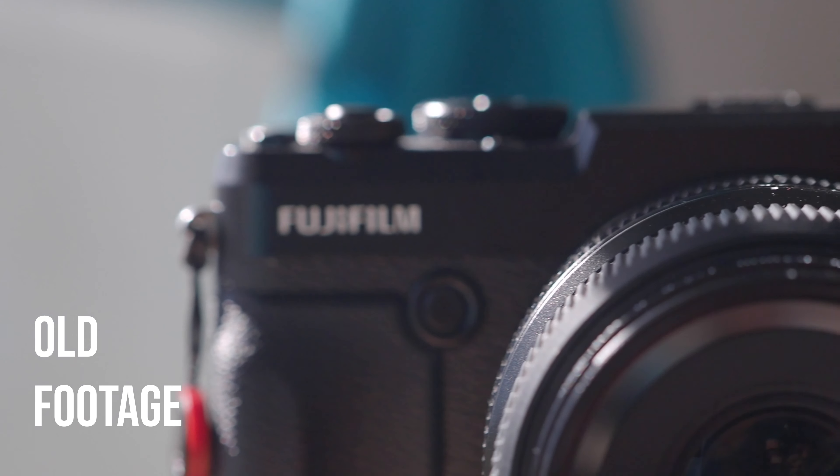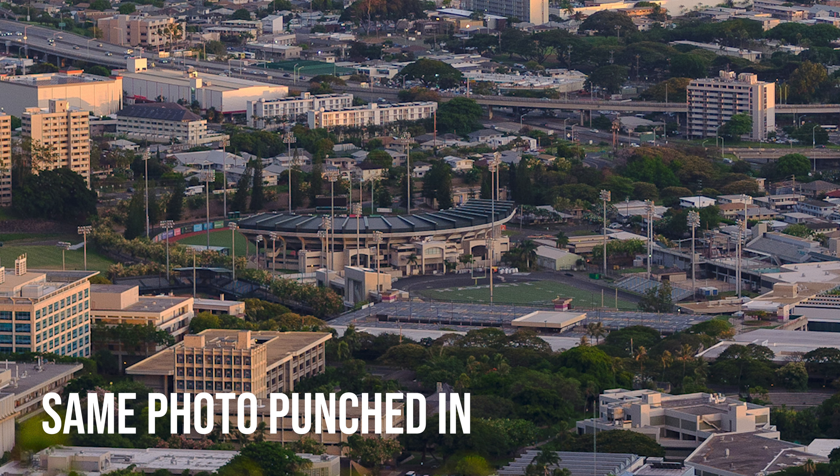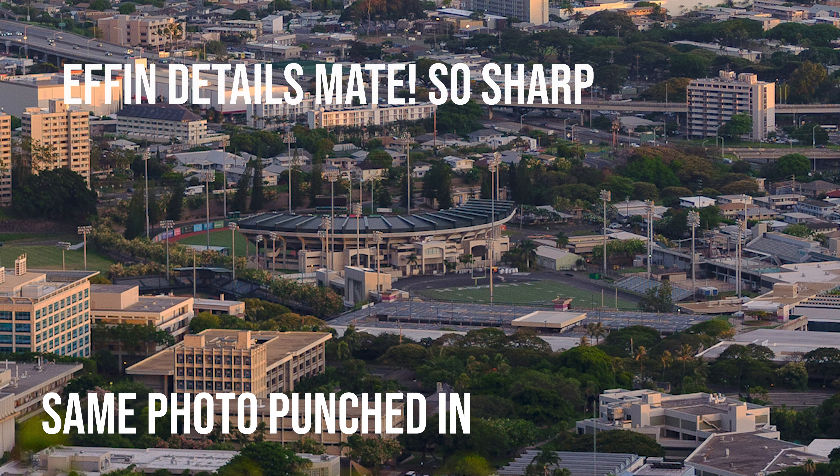There's a lot to like about the camera, and also a lot to dislike. I bought this camera probably a year and a half ago. Obviously, I don't have it anymore because you would see it in the video. I just want to talk about my overall experiences with this camera, and at the end of the day, why I traded it.